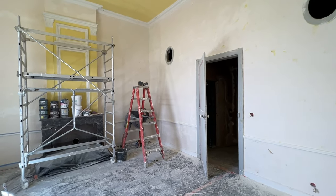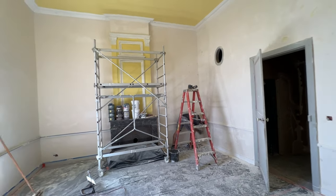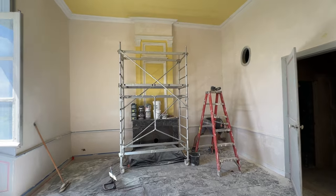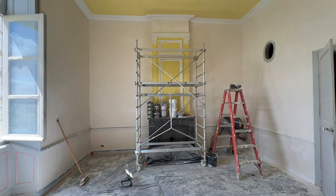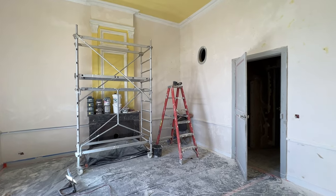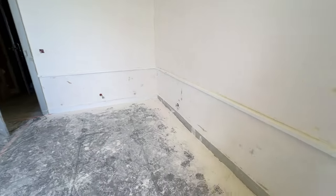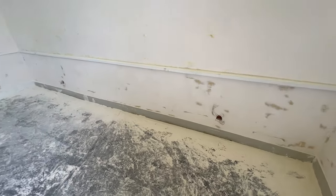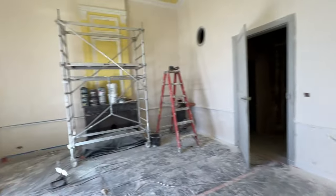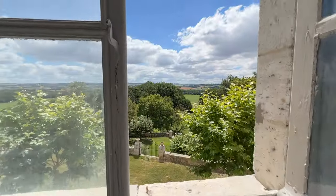Steven really just has the fireplace wall left to finish. Then it can get the badigeon blanc — the whitewash — which is being used as a primer. He's wearing good protection because you can see there are copious amounts of fine dust in here. The window is open. Let's take a quick look out the window and then I'm going to get out of the dust.